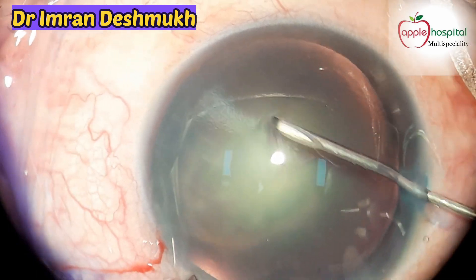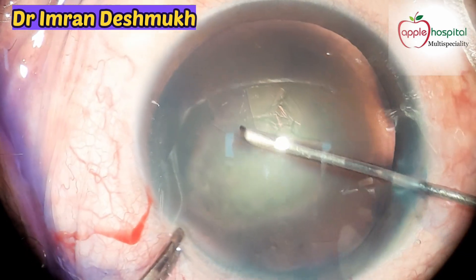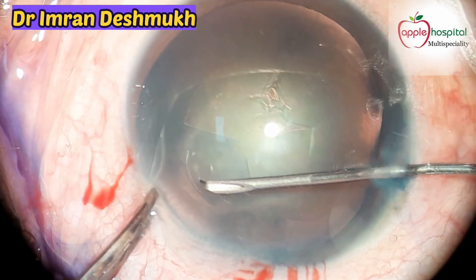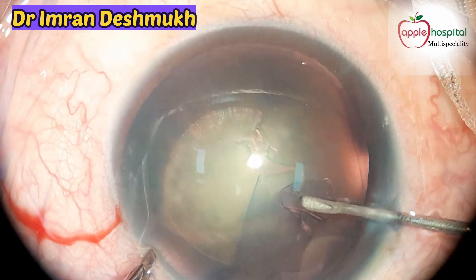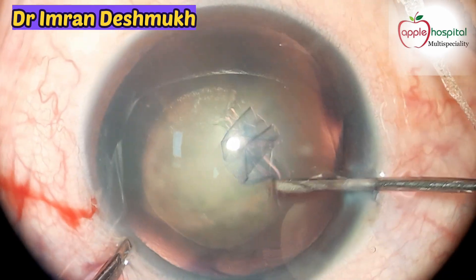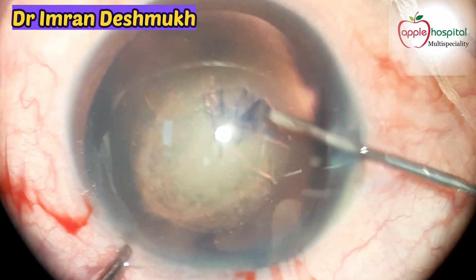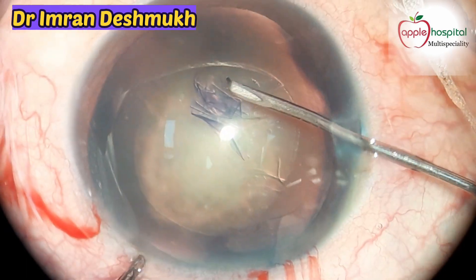I usually use a 26 gauge cystotome and enter through the side port. I avoid using the main port because that causes a lot of fluctuation in the anterior chamber. Now you can see a round circular 5 millimeter capsulorrhexis being made — it's going fine, going smooth.